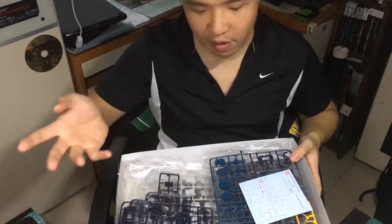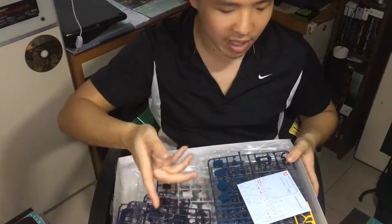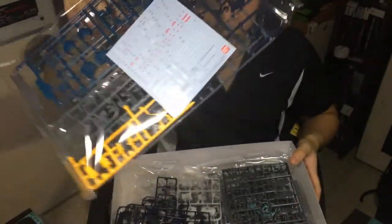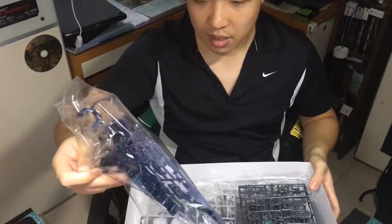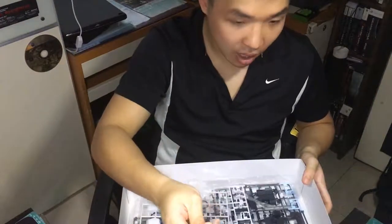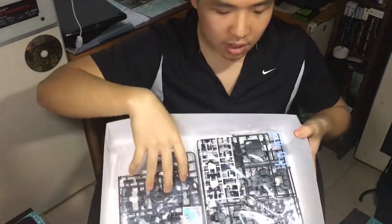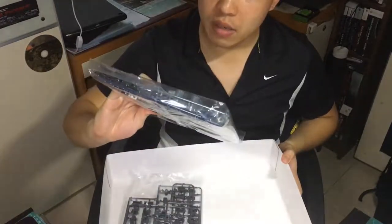It seems like a lot of parts, but if you have built something like a Perfect Grade figure before, this is like a piece of cake for you. The decals are included within this version of it. There you go — parts frame for the parts. You can see the machine guns. So that's it really.